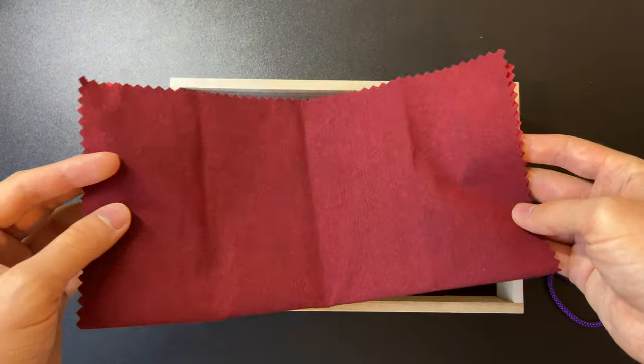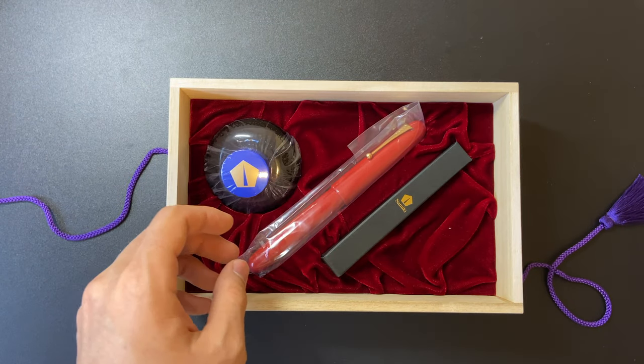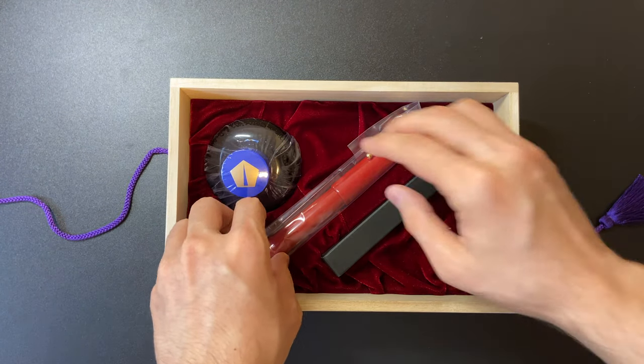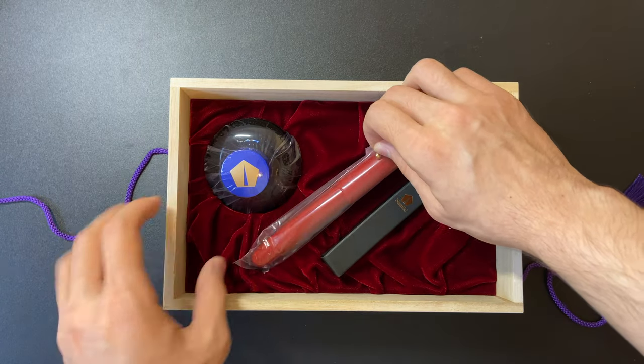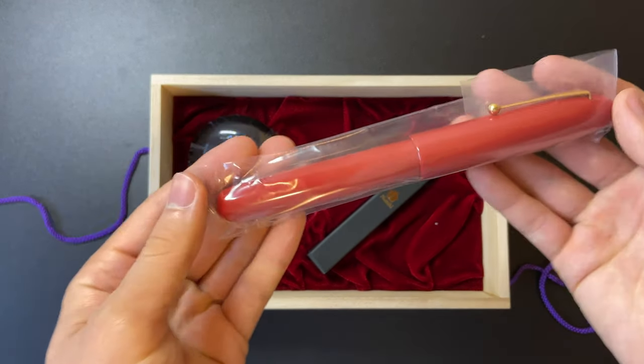I think the outer layer of the cloth is what the pen will look like over time, and the inside layer is how it is when you get it out of the box, since Urushi ages over time — it kind of dulls, but it's not a negative dull; it just changes over time.